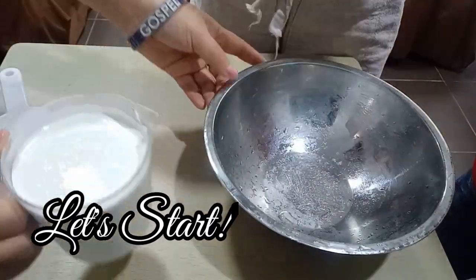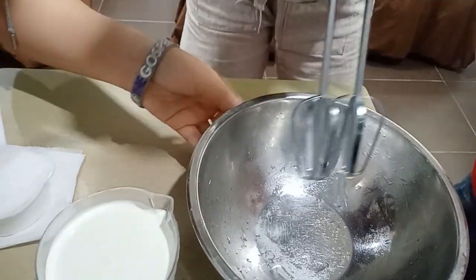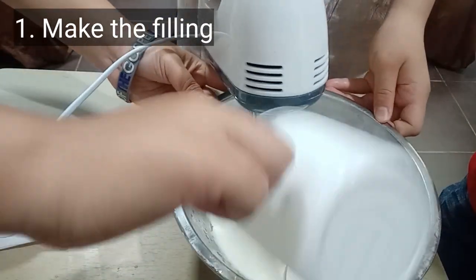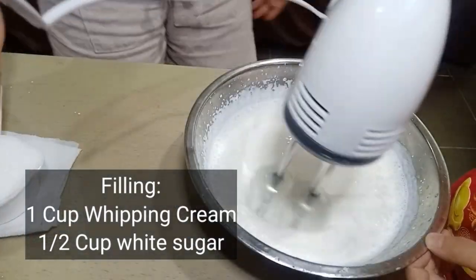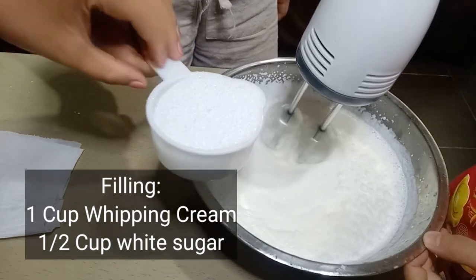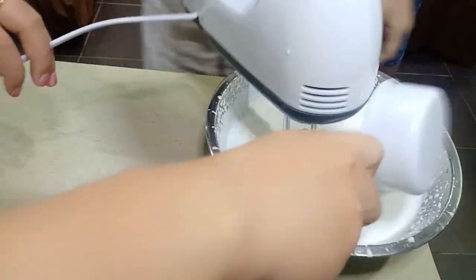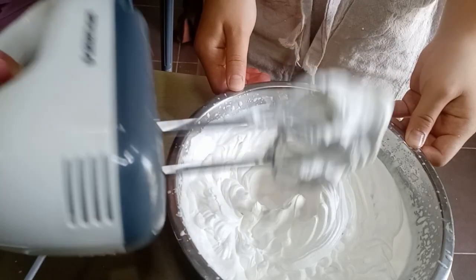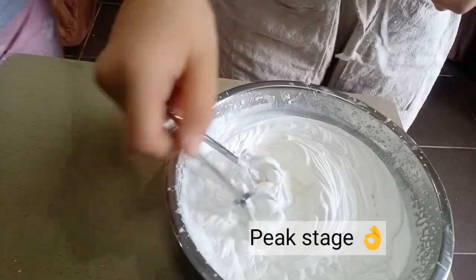Alright guys, let's start. Since this is a step-by-step, first we'd want to make our whipping cream for the filling of our matcha crepe cake. Just add one cup of whipping cream and gradually add one-half cup of white sugar. Be sure to chill your metal bowl and your electric beaters first before using, to ensure stiffness of your cream — like this peak stage.